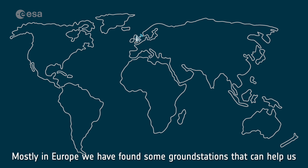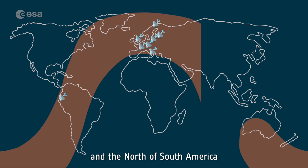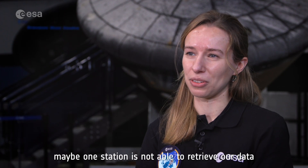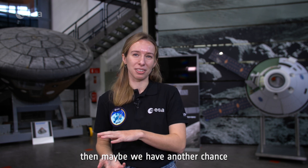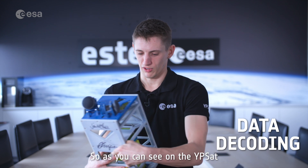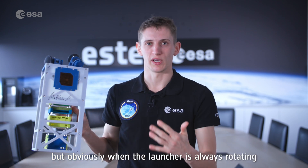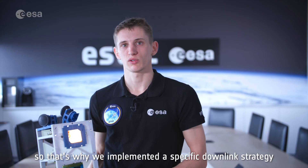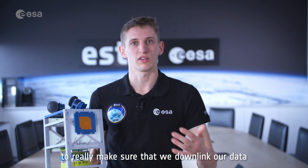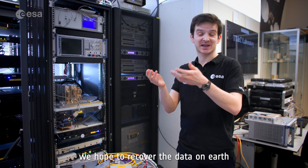Mostly in Europe, we have found some ground stations that can help us, but we also fly over Australia and the north of South America. Having them concentrated in Europe also means we have some overlap — if one station is not able to retrieve our data, we may have another chance with another ground station at the same time. On the YPSAT we have only one antenna, but since the launcher is always rotating, this antenna isn't always pointing towards Earth. That's why we implemented a specific downlink strategy to make sure we downlink our data several times during one rotation.